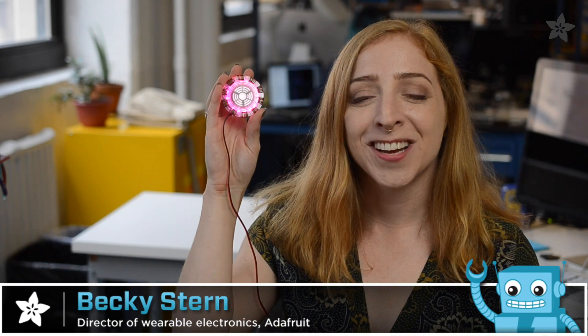Halloween is fast approaching and I just know you'd love to add light to your costume. Today we're talking tips and tutorials for your own illuminated ensemble.